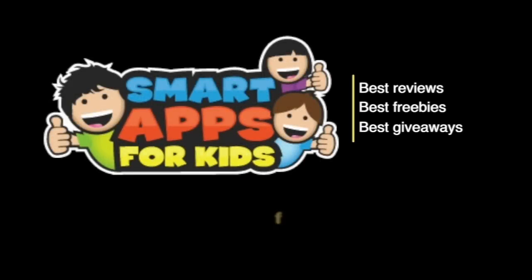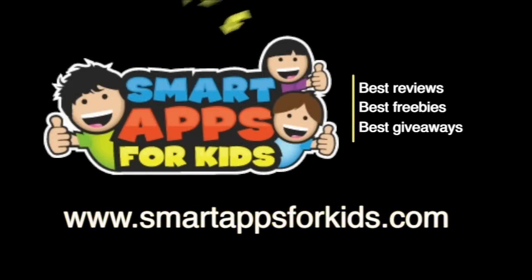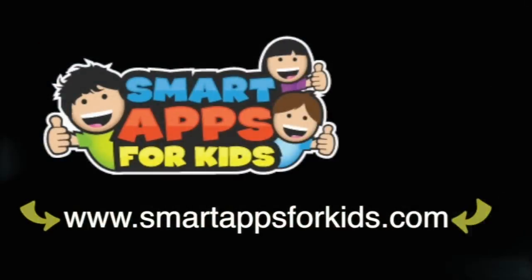Don't go without clicking on our Smart Apps links for awesome reviews, free apps every single day, and the very best giveaways. Bye for now.